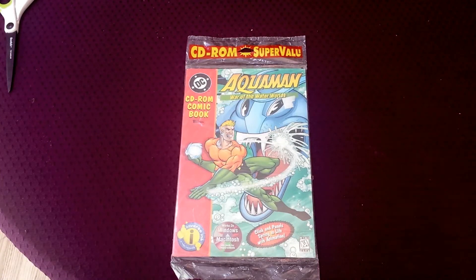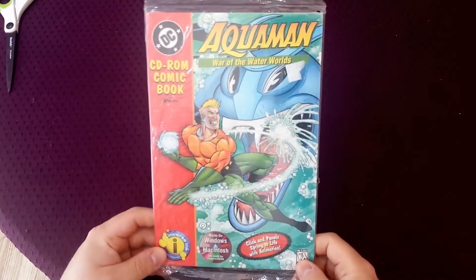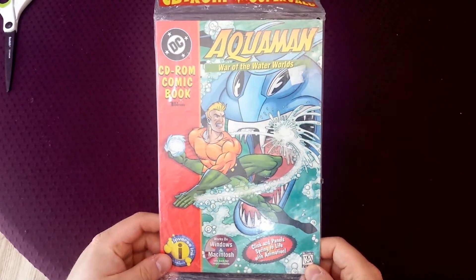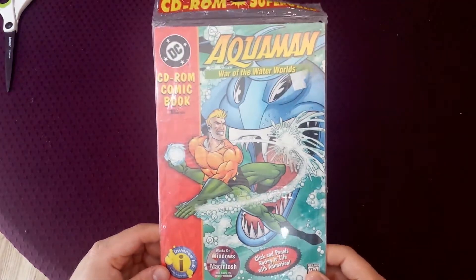Hey everybody, welcome to another random game unshrinking. I'm not sure this is actually even a game, to be honest. What I have here is a CD-ROM comic book called Aquaman: War of the Waterworld, which is published by DC.